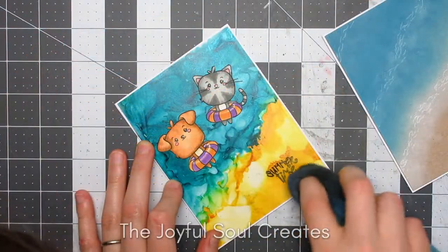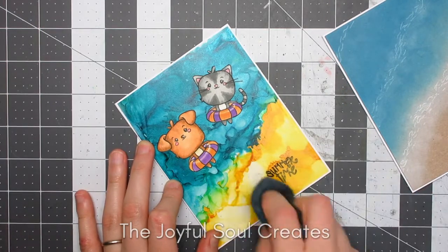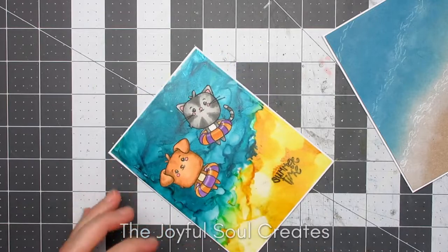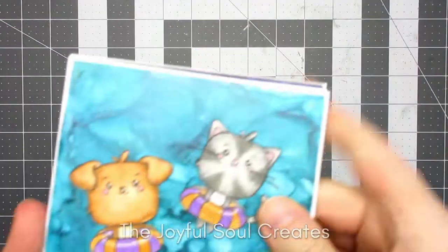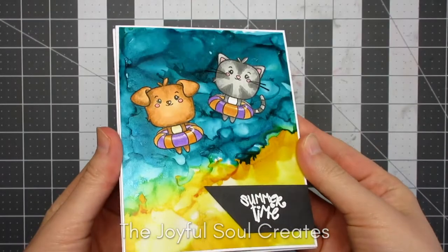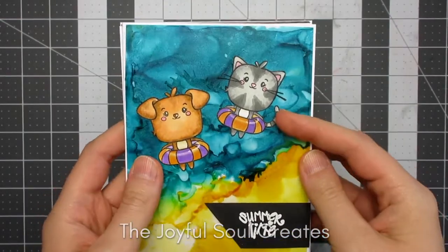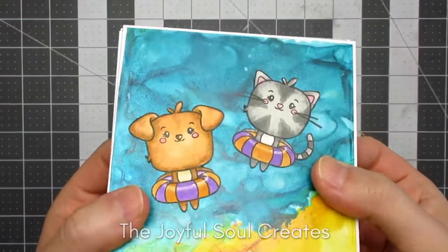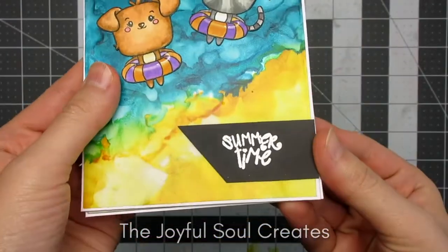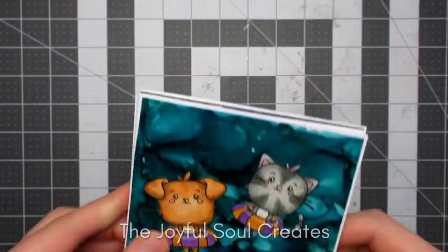I fixed the smudge with a wet cloth — that won't reactivate the alcohol ink because it's alcohol-based — but you do want to be careful with vellum as you don't want to make it pill by using too much water. That did clean it up, and as you can see on the finished card, I covered up the sentiment with a heat embossed banner sentiment instead, and that's how I finished the first card.